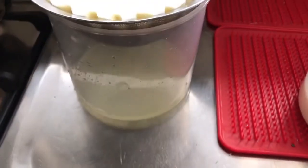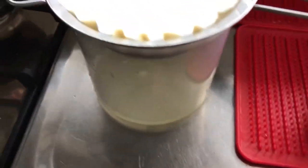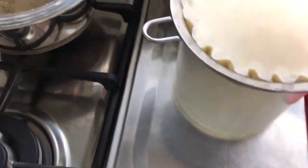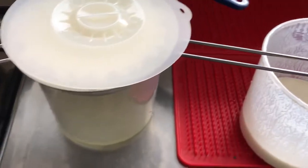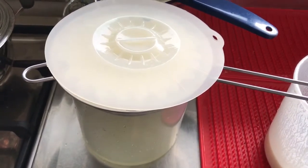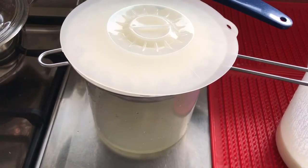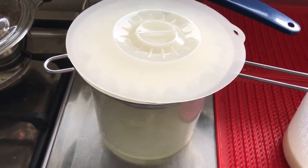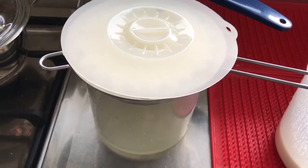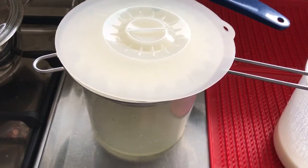As you can see it's dripping through — down the bottom is the whey and on the top is the kefir. I will let this strain for a good 24 or even more hours because it has to be quite dry. If it's too wet you just get a sloppy soft cheese.